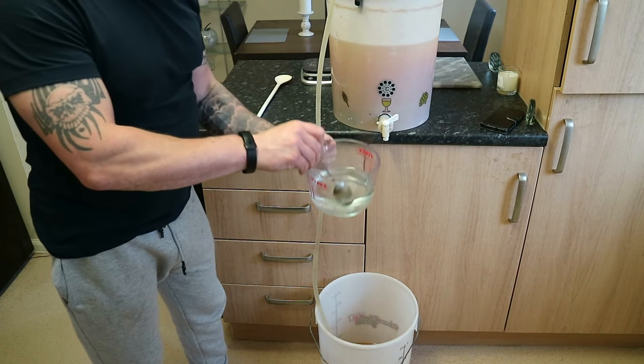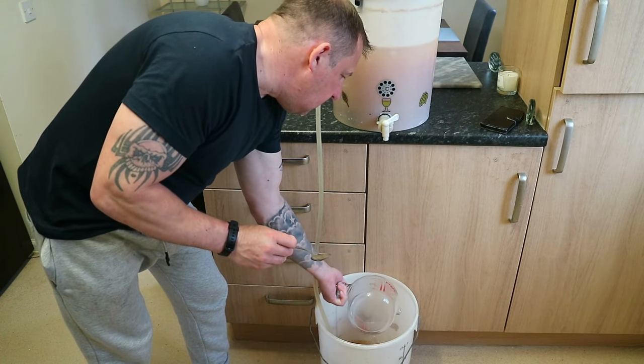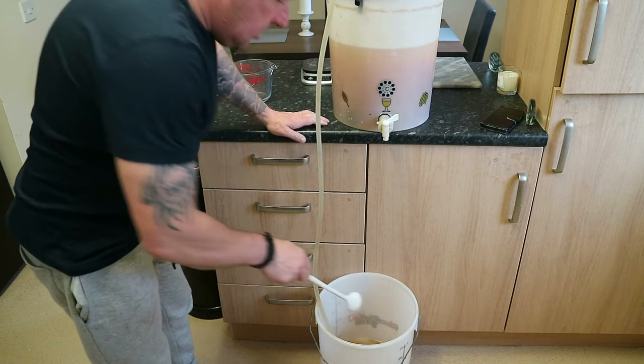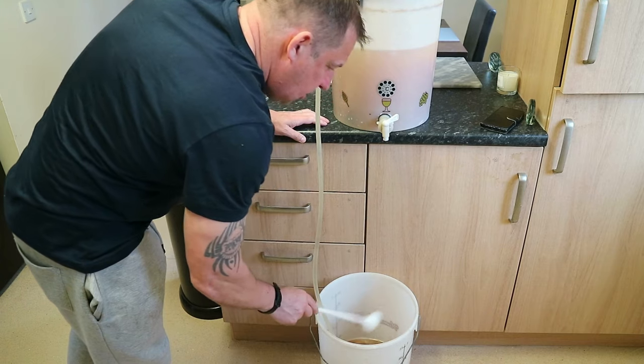Add the priming solution we made — that extra sugar — into the beer and give it a gentle stir. We don't want to introduce any oxygen at this point.